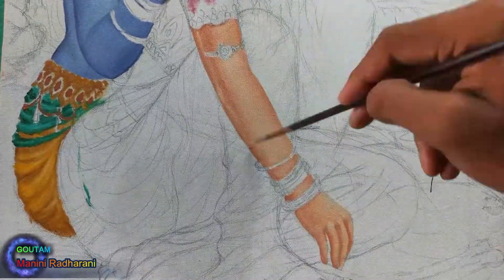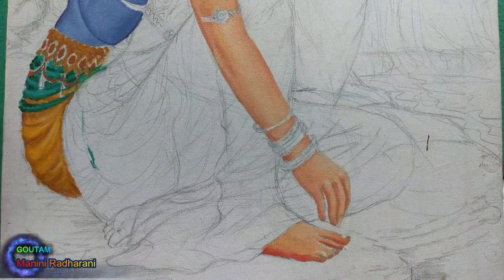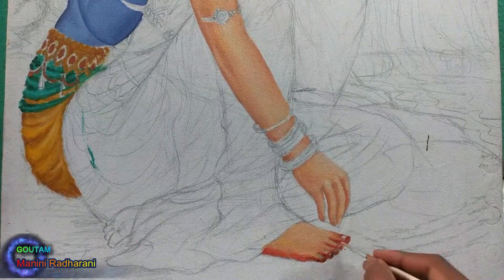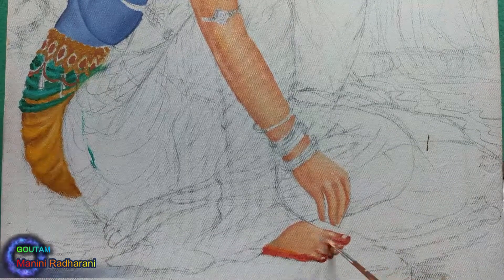There are some parts where the reflected light should be applied. This is an important concept to understand when drawing cylindrical forms with light and shadow.